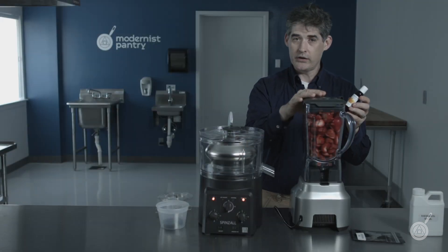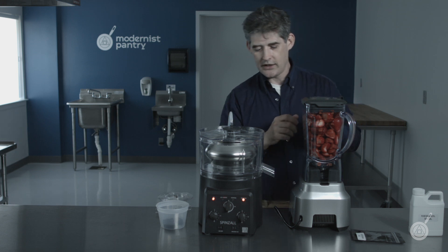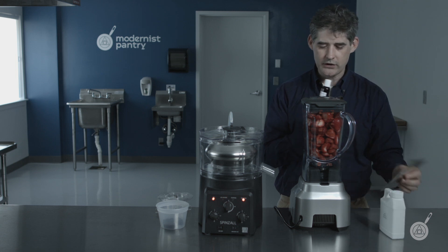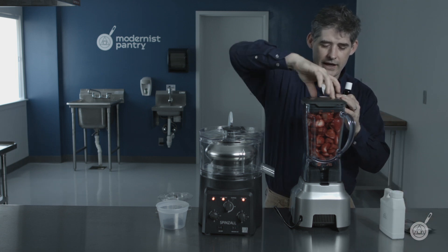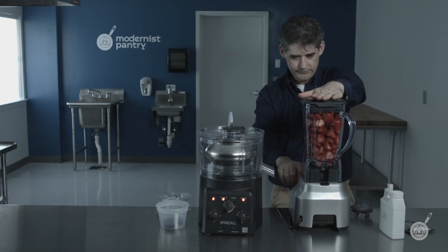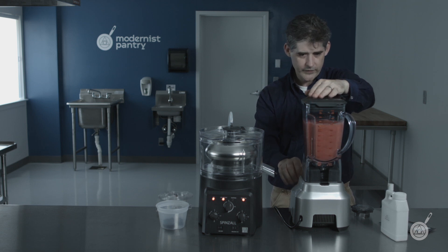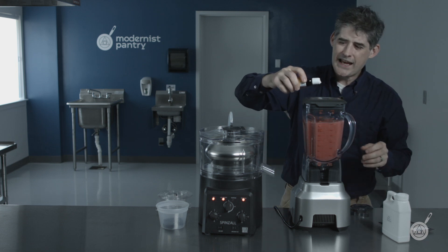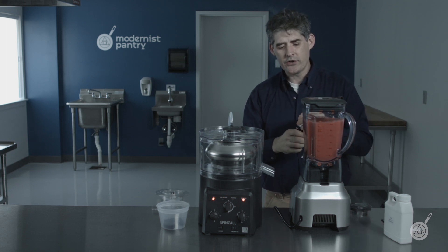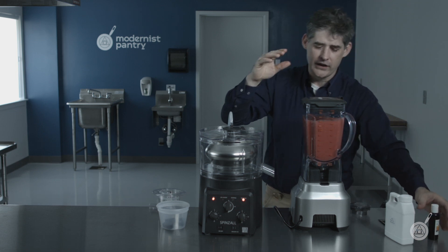We're going to blend with the strawberries that we're going to use in continuous mode in this Binzol. You should measure this — it's not free — but in actuality, this particular enzyme, unlike the Kisosol and Kytosan you might also have to use, doesn't really need to be measured too accurately. It just saves a little more money if you do. I'm going to add between 2 and 4 milliliters per liter of product, and I always go a little bit over rather than a little bit under.